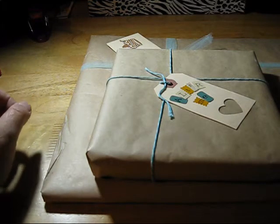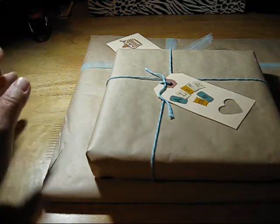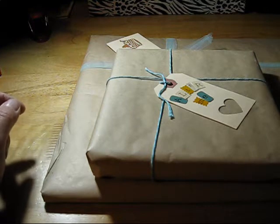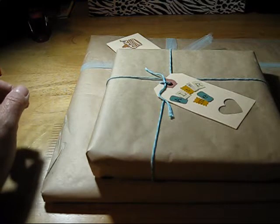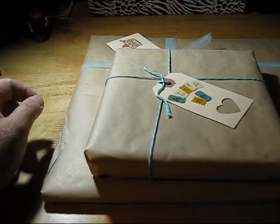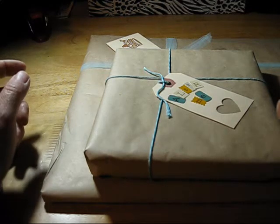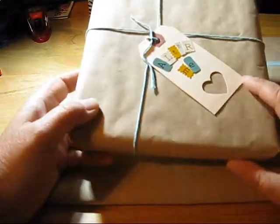Hi everyone, I'm back with another video and today I'm going to share some special wrapping that I did for a swap that I'm doing with Becky. You can find Becky on YouTube — her YouTube name is Beck Woody and I'll put the link down below. I haven't had any scrapbooking mojo for a few months now, and this is about as close to scrapbooking as I've gotten in a long time, so I just thought I would share it with you.